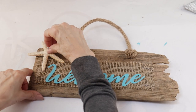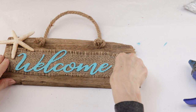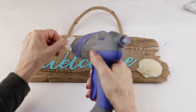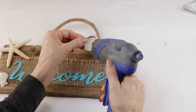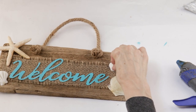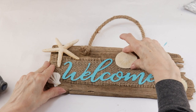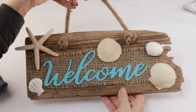I'm making mine with a coastal theme, but you can always change it up and make it rustic for a cabin or even give it a summer feel by adding in some flowers instead of shells. I finished up by adding on my sand dollar, and probably one of the easiest welcome signs I have ever made is complete!